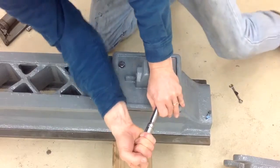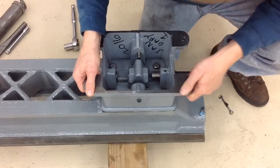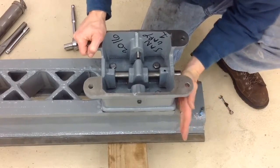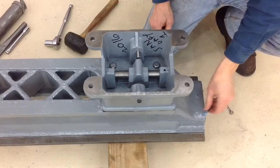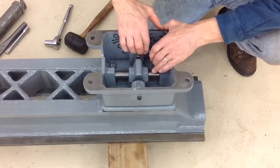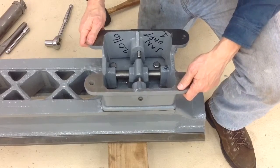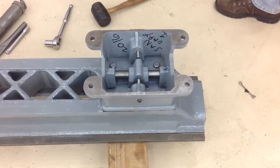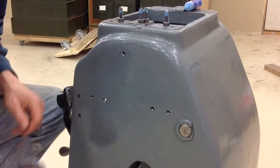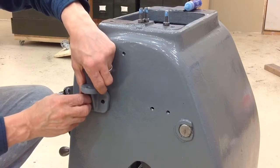These bolts you can never get at, so they really have to be tight — you don't want them coming out. There's that lower section again; I'm going to drive that shaft in again. Here we are installing two flanges that support one end of the chip pan. It's pretty simple stuff.